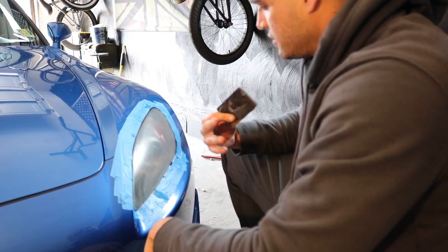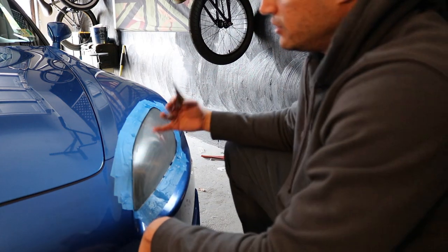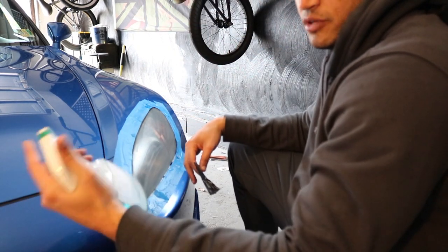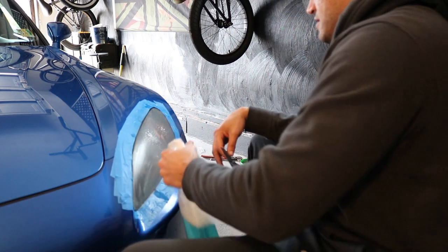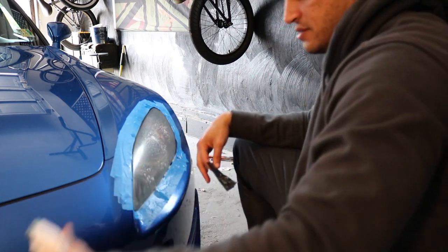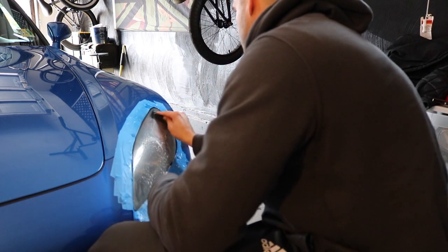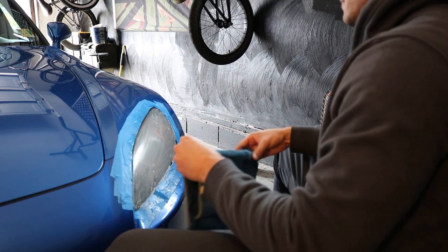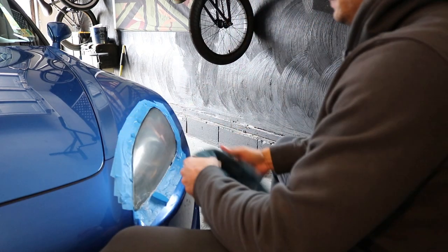Alright, so you start off with the 800 grit and then you move on to a thousand. I did it twice with the 800 and then you move on. We're just using dish soap — you don't need to though, you can just use water. Just wait till it dries in between so you can see your sanding, because if it's still wet it'll look clear.